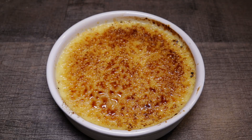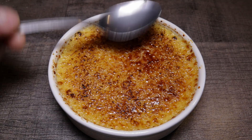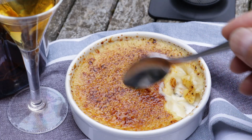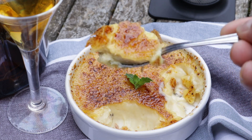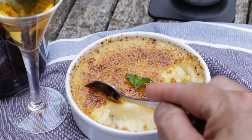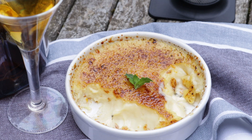Let the brûlée cool down for a few minutes so it becomes crusty before serving. After two minutes — that's real crusty! The contrast of the ultra-thin crunchy golden crust against the smooth rich vanilla cream, then awakened by the spiky notes of tangy orange, makes this dessert so irritatingly perfect. I think I'm going on a diet after watching this.